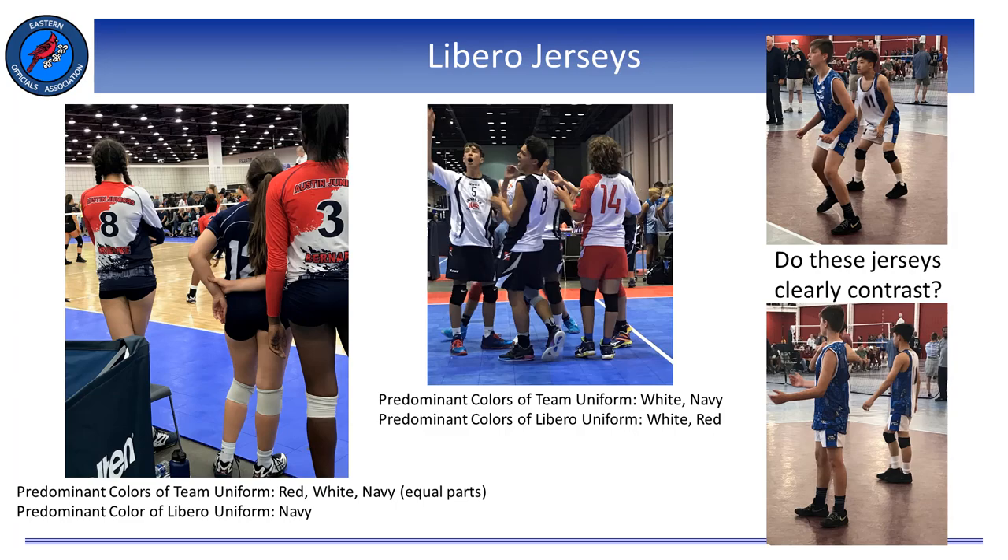As we check uniforms, we also need to check the Libero's jersey. It must clearly contrast from the predominant color of a team's uniform top, excluding the trim. A team's predominant color can be a solid color, or if they have a multi-color jersey, it is the color most visibly seen. In some cases we might have a 50-50 jersey where half is red and half is blue — in this case, both colors are predominant, and therefore the Libero jersey cannot be either one of those colors. Remember, it must clearly contrast.